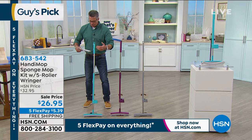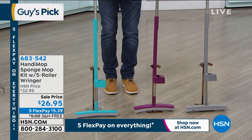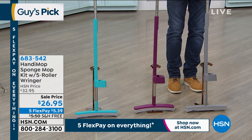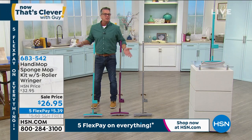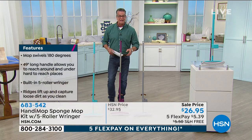The one right here is called teal. They're all stainless on the pipes that connect it. This one here is called berry — that's the kind of purple one. And the one over here is called gray. When you order, everybody will get two of the mop heads. Keith, you told me the mop heads can last about a year? Six months to a year — it depends on how much you use it. But we're going to give you two, and there are others available if you need to restock. And it's $26.95.